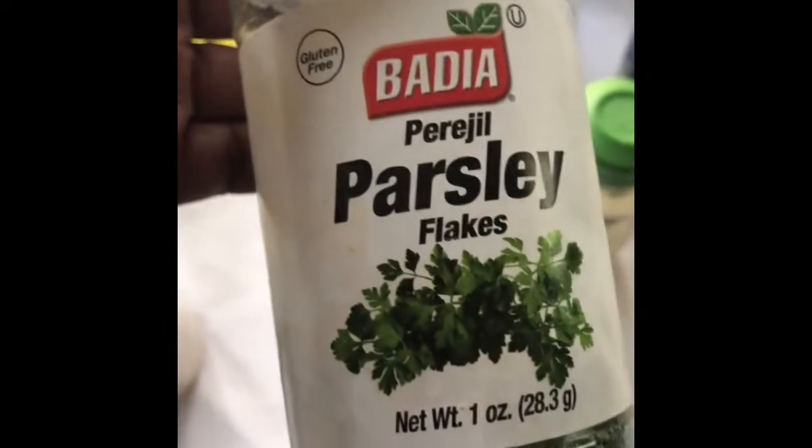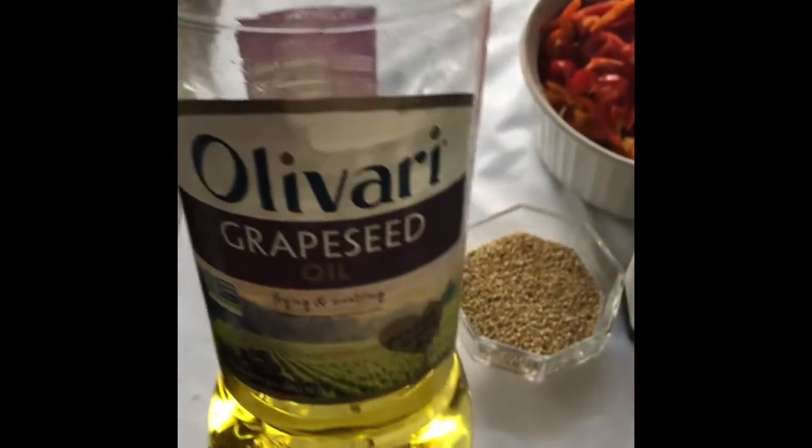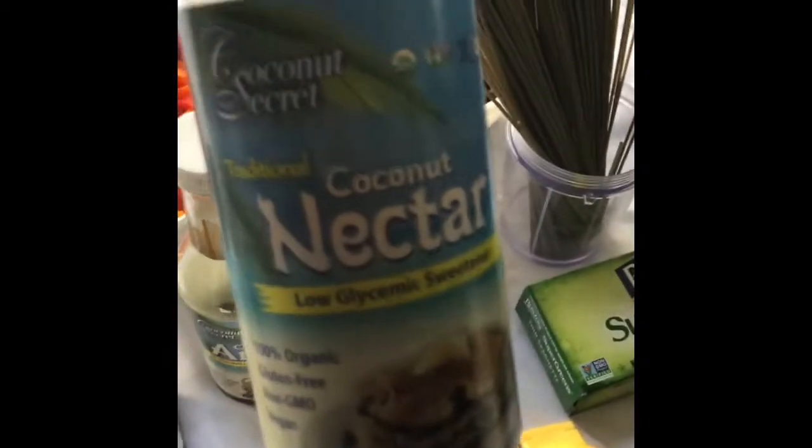We have first some onion powder, parsley, ginger, cayenne pepper, Celtic sea salt, two limes, grape seed oil, sesame seeds, sesame seed oil, and coconut aminos.